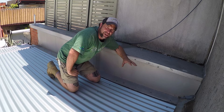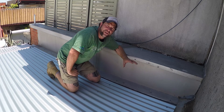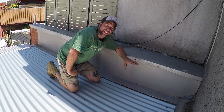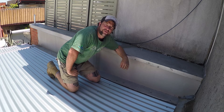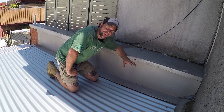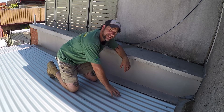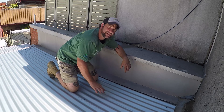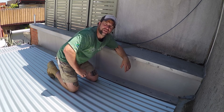The big problem we've got is it's been replaced with corrugated iron but not on the pitch that we needed. The pitch means the slope of the roof. The slope of the roof for a corrugated iron roof needs to be around about seven degrees, to a minimum of about five degrees and upwards from there. Depending on the size of the corrugations and the specifications of the manufacturer, this determines how flat you can have that roof.